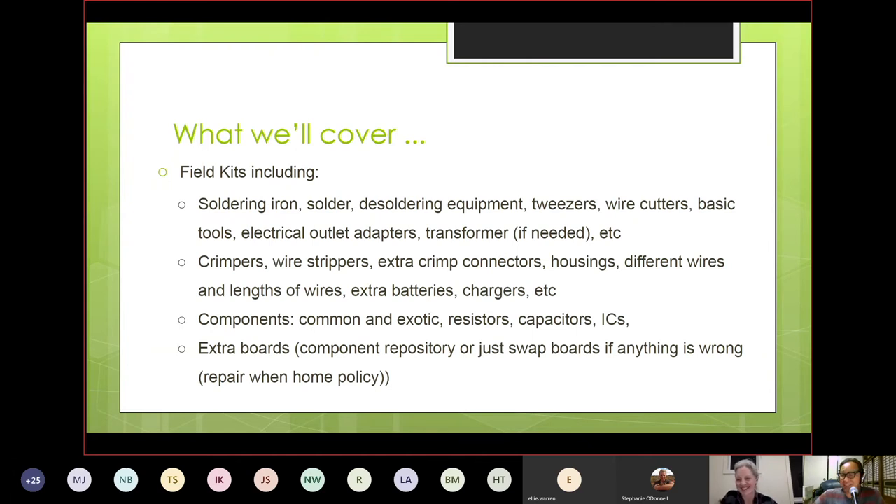One of the key things is what a field kit for hardware repair would look like. We'd go through the key tools that are good to have at base camp or your field lab, some you'd want with you traveling a couple of days to reach devices, some components like resistors that are hard to source remotely, and taking extra boards so you can swap them out and go back to repair them closer to the deployment area.